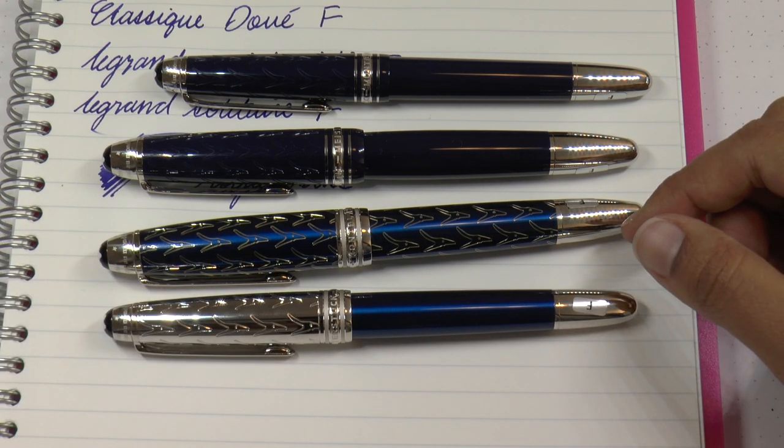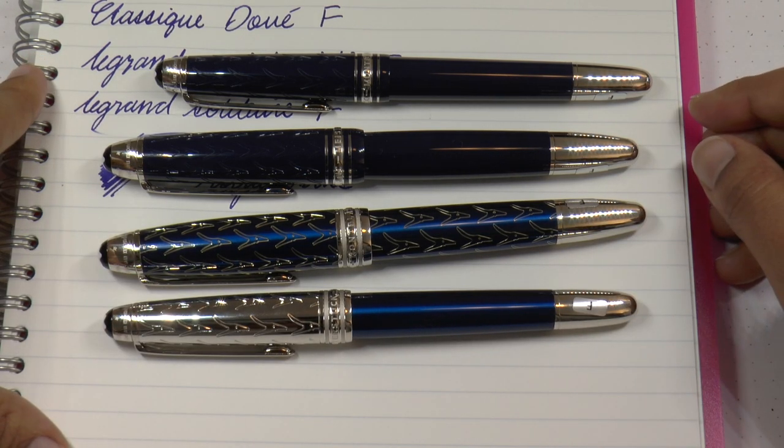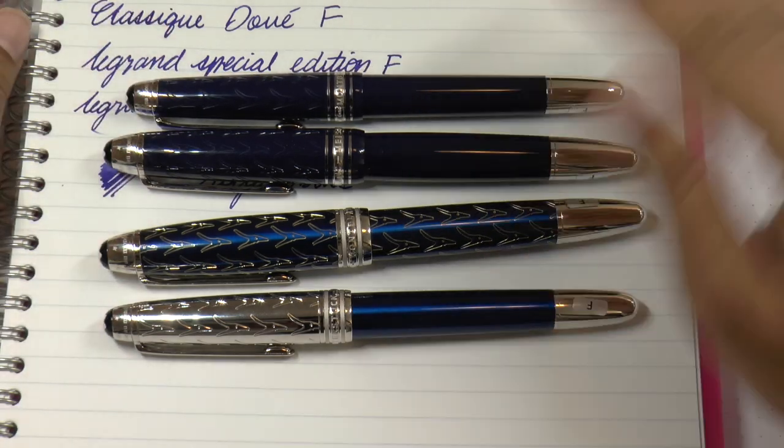You can find me online on Twitter, Facebook, Instagram, and Patreon as Gourmet Pens. Thank you again — we will see you next time. Bye bye!